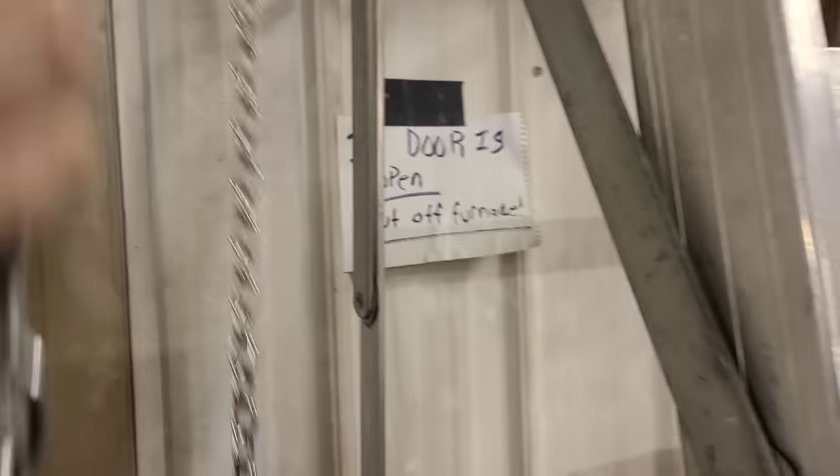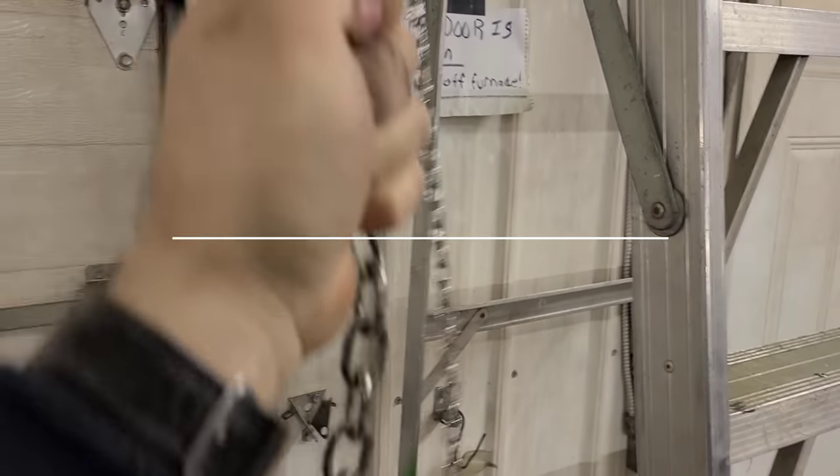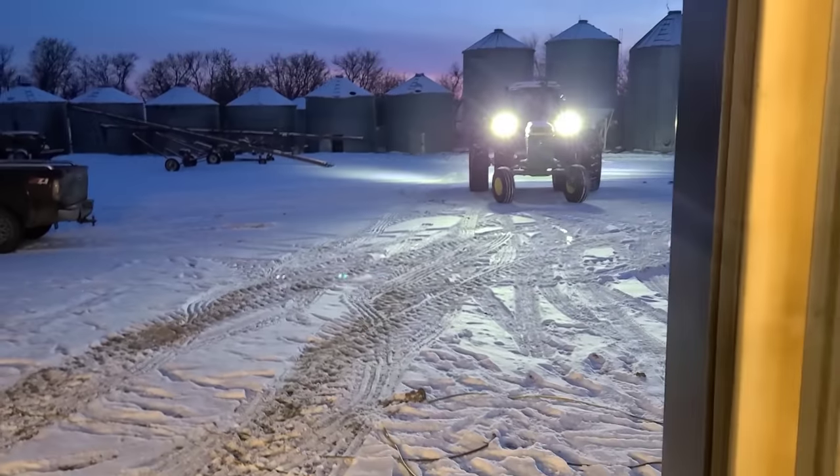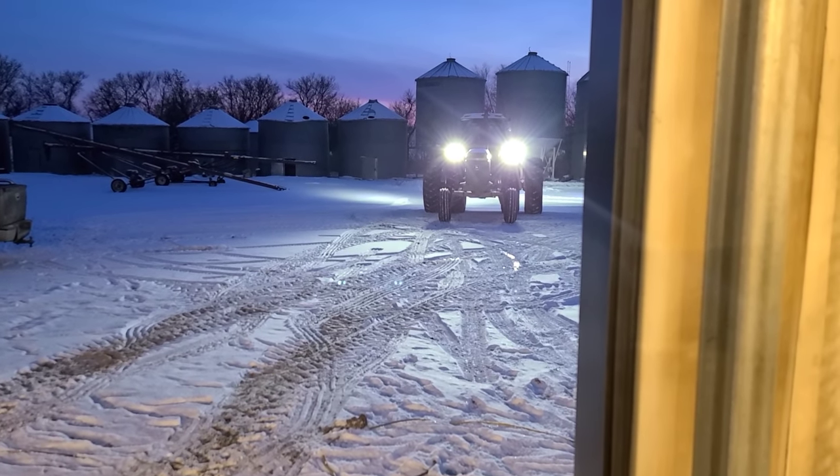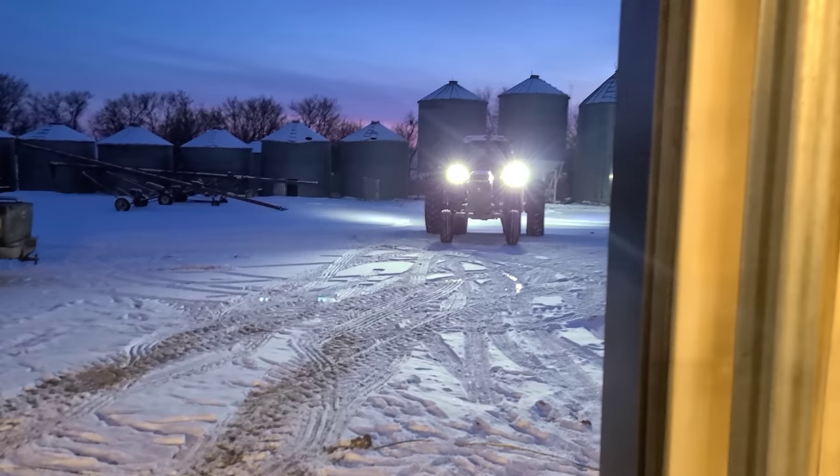We're gonna bring it in now and put that loader on. I need both hands here to open this — I'll bring it back in a second. Ain't that pretty? Shane, you should bring one of yours up here and we'll do it up.